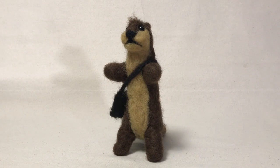And so that's why she thought it was cute that these otters have a little pouch where they put their favorite rock in there.